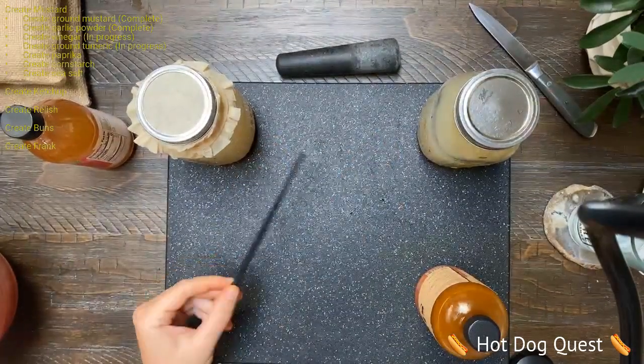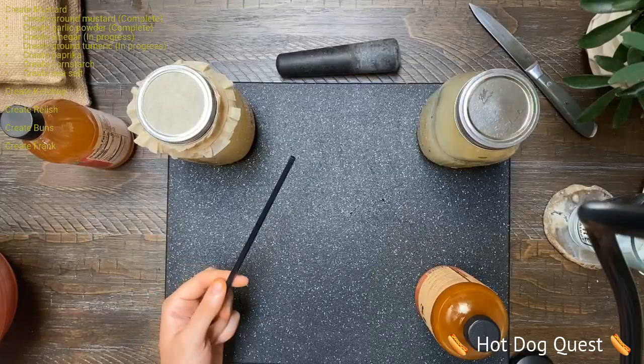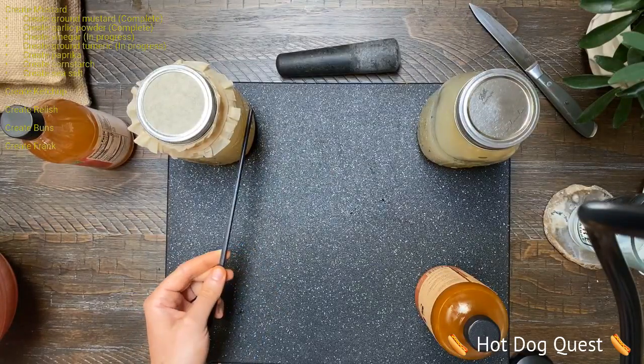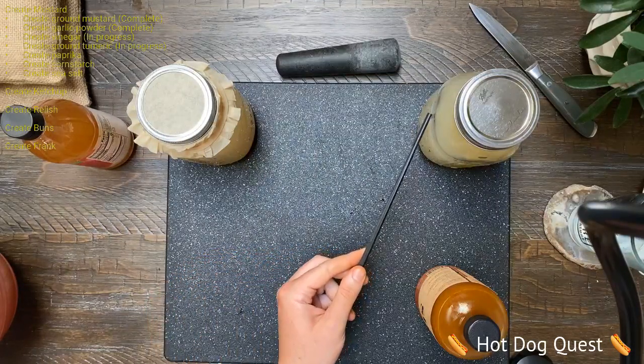And I'm back, because I lied. I am going to do another stream, because I'm transferring this, which is my wine, into this, which is going to be my vinegar.